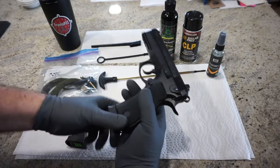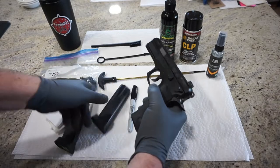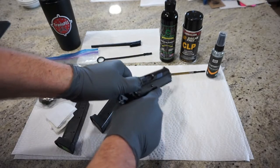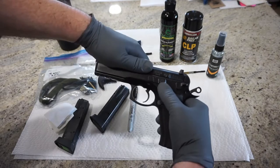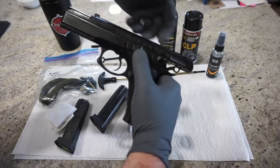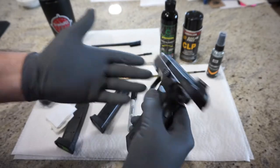Press your magazine release button, which is right here. Magazine is empty. Go ahead and grab the top of the slide, pull back, confirm that the chamber is empty — and it is. If you want, you can lock the chamber open by pulling back on the slide and pressing up on the locking lever, which is right here. That will keep your slide locked back and you can verify that the gun is in fact unloaded.